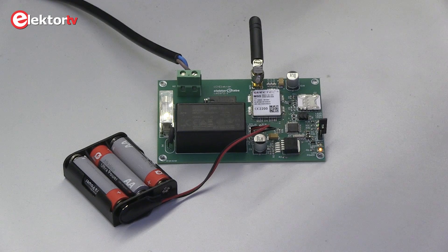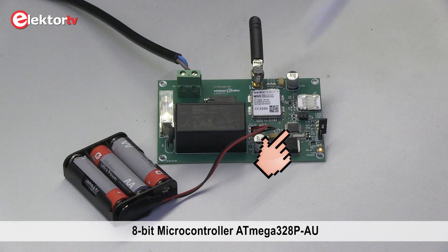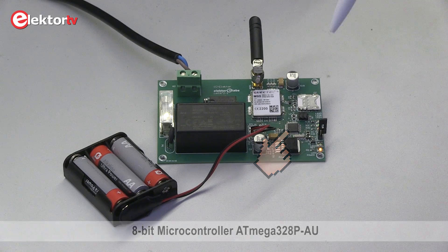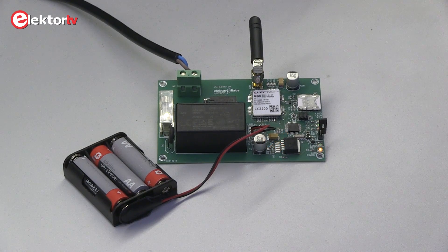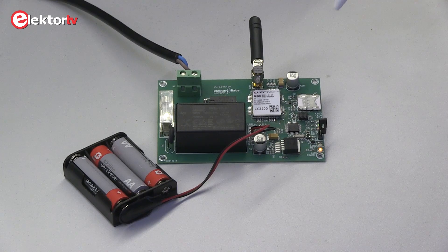The module constantly monitors the mains frequency and works automatically with 50 or 60 Hz systems. The voltage range can easily be adjusted, so 100 to 240 V mains are no problem at all. The heart of the module is an ATmega 328p as found on the Arduino. For transmitting short messages, the module incorporates a Quectel M95 GSM module for outside communication. The module is also equipped with a backup supply consisting of chemical cells.